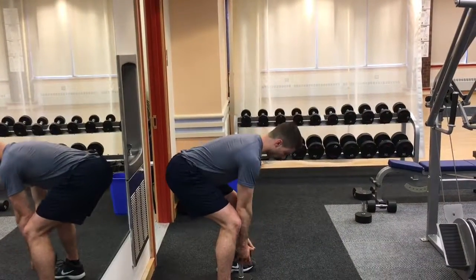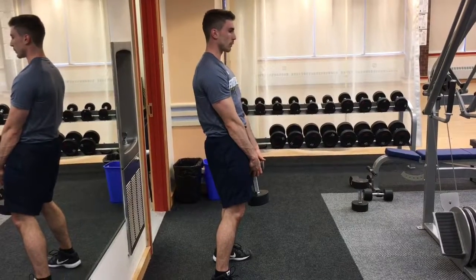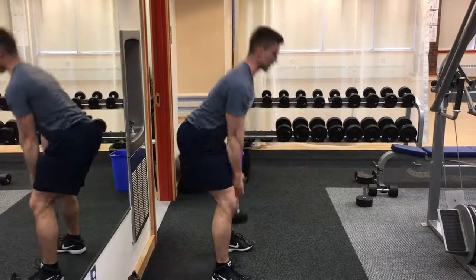So: butt gets close to the wall, make orange juice, lift up, hips forward — just like that — making orange juice the whole time, back straight.